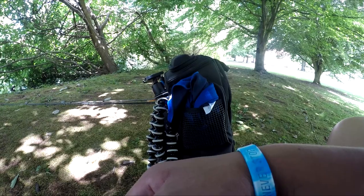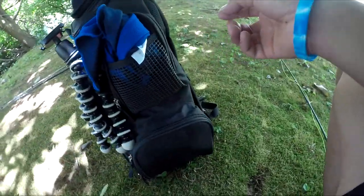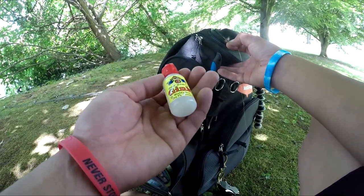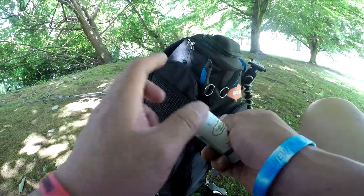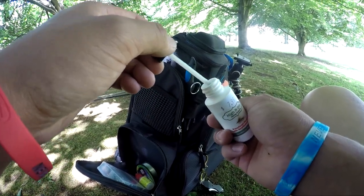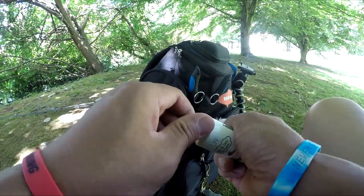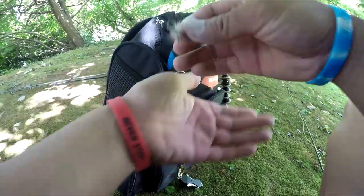What you want to do is dry it off on your shirt. You can either use Gink — it's like a gel — or you can use the powder floatant. I like to use the powder; it's not as messy, although it does look like you have something on your fingers. Just dabble a little bit on there and it should float for a few casts — you just gotta reapply it.